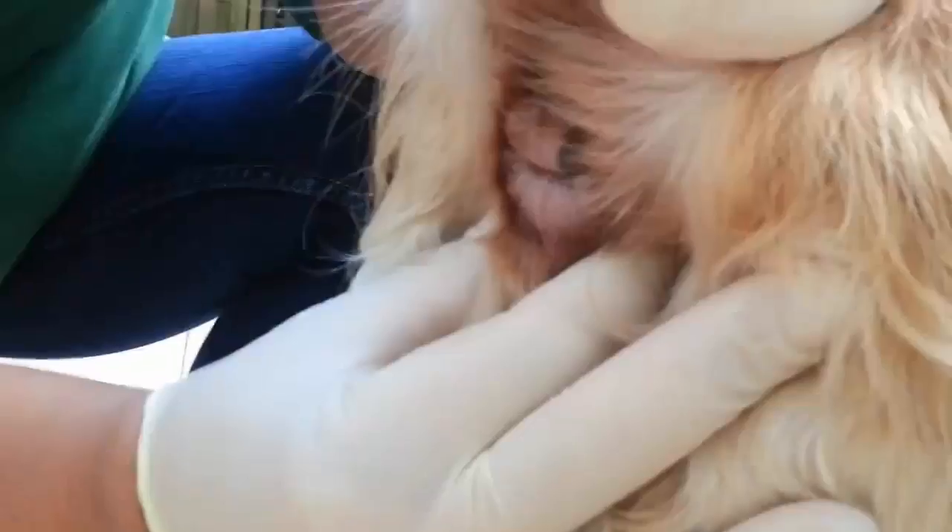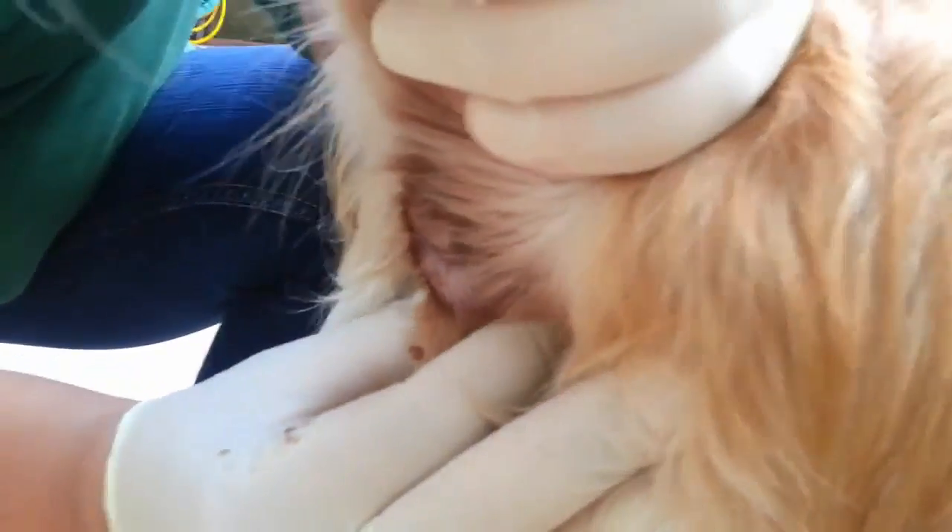You start by feeling the glands with thumb and index finger. They are pea-sized, maybe larger depending on how bad the infection is. Now you put pressure on them and the infected fluid will come out immediately. As you can see, Johanna's secretion is mixed with a little blood.